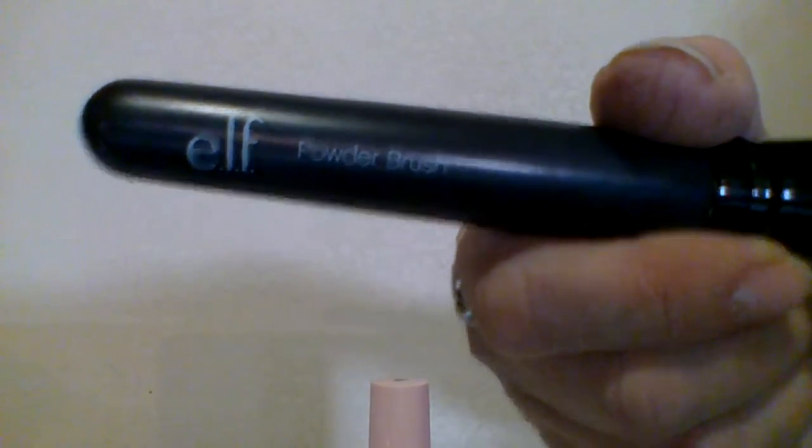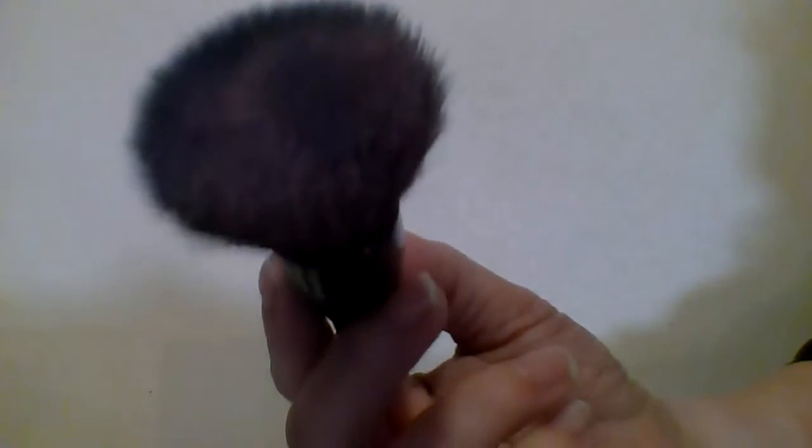I'm using the same brush for my blush today — it is a powder brush, though I already know it's not my ideal powder brush. But for today this is what I'm doing. It is picking up the product.